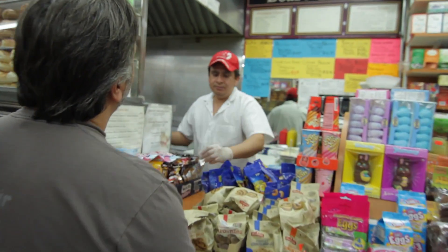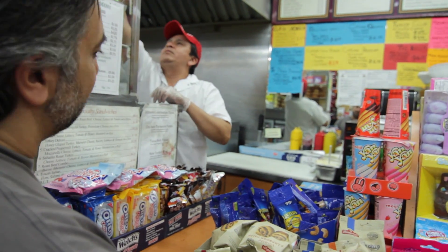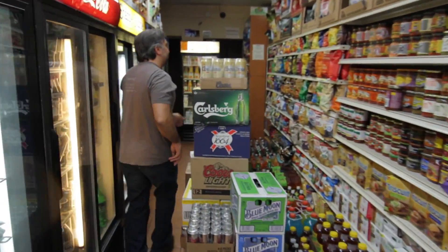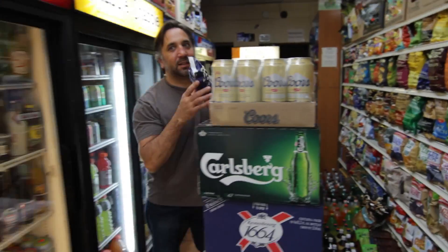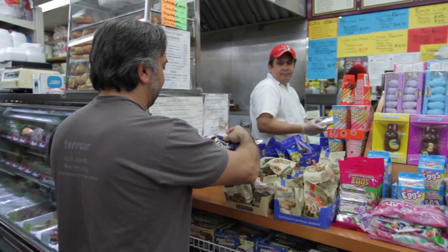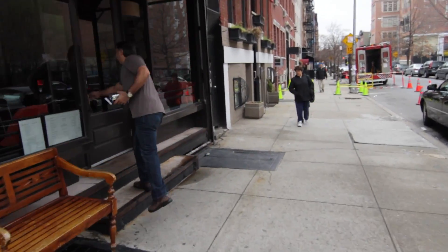Hey, how are you? Can I get a tuna on whole wheat with lettuce? Need some chips. Here we go, there it is. Thank you. Yeah, that's it.